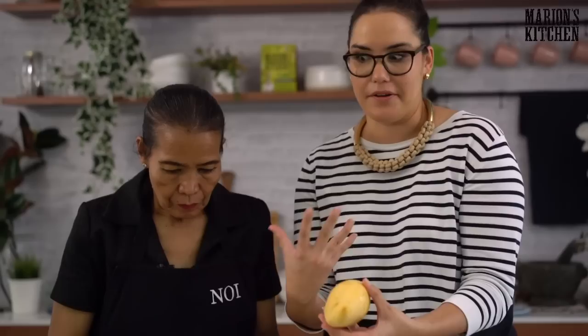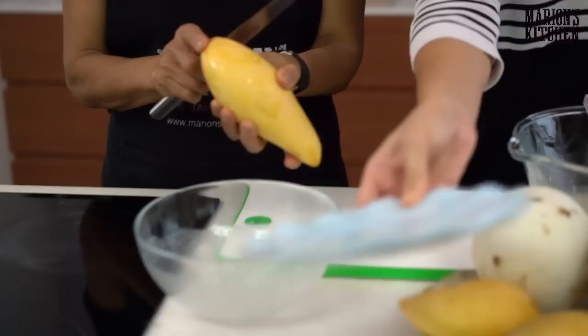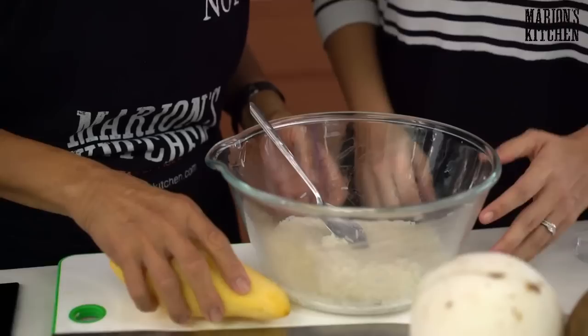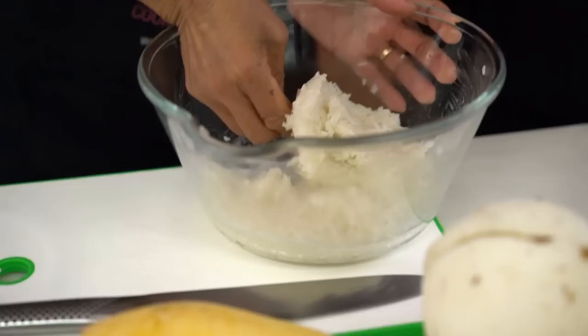These are the mangoes — you really want to get some good mangoes for this, because the star of the show is a really beautiful, sweet mango. You cut the end off a little bit and peel it, then slice above the seed. For everyone in New Zealand, we've just launched Marion's Kitchen kits — you'll find them in Countdown, New World, and Pak'nSave.